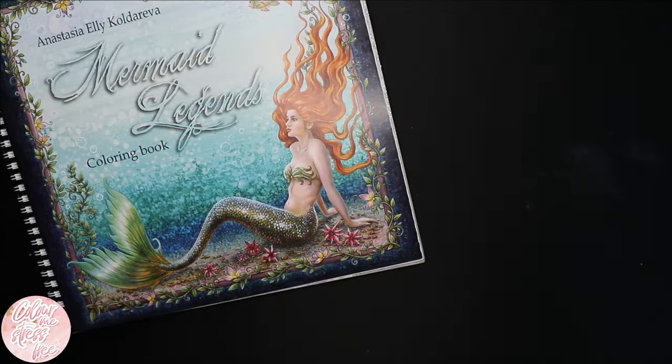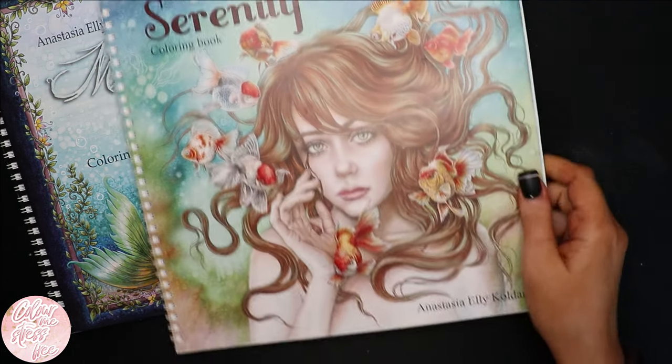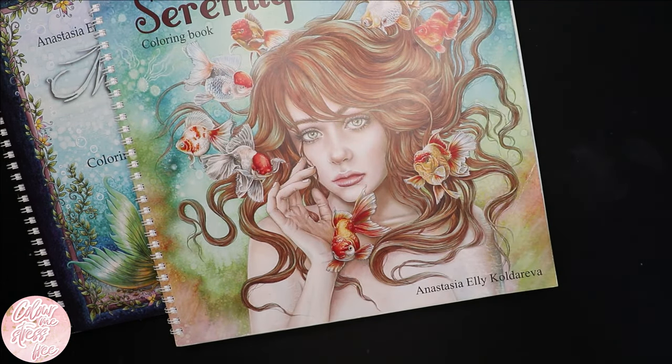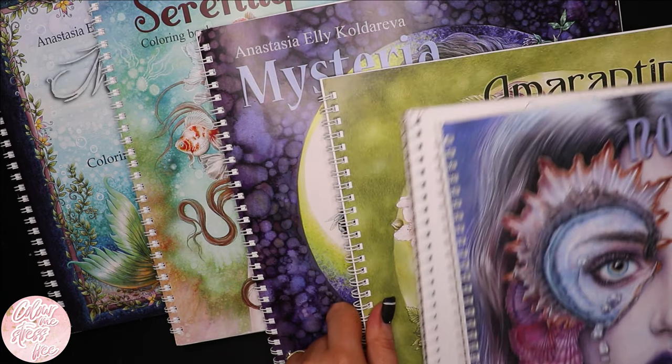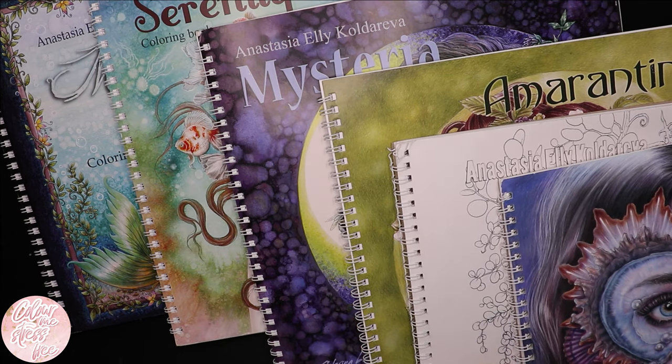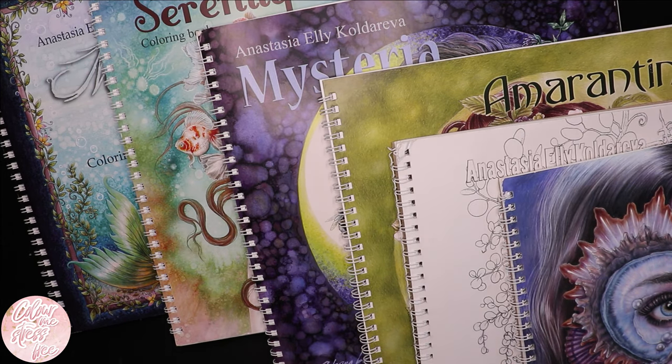That is all of the pages that I have done in Anastasia's colouring books. I think I'm making a good start. I'd love to finish one of her colouring books — I really, really would. Maybe that's my to-do list for this year. I hope that you enjoyed watching — please do give me a massive thumbs up if you did, it helps out the channel so much. Subscribe if you're new, and I will see you in the next one. Bye!